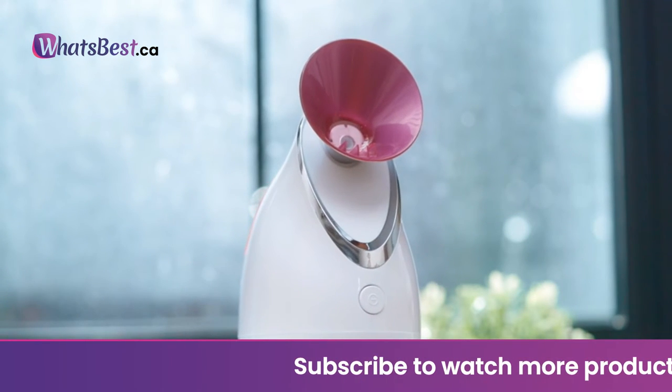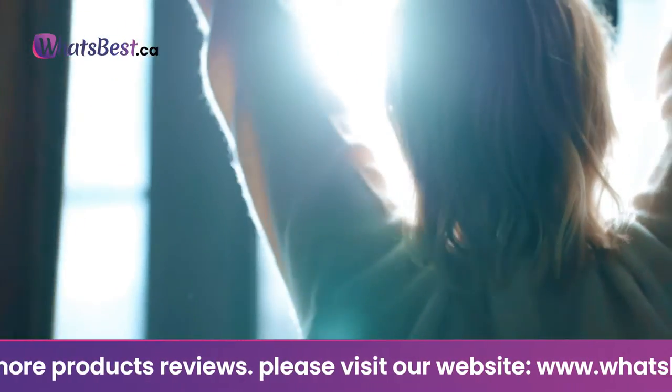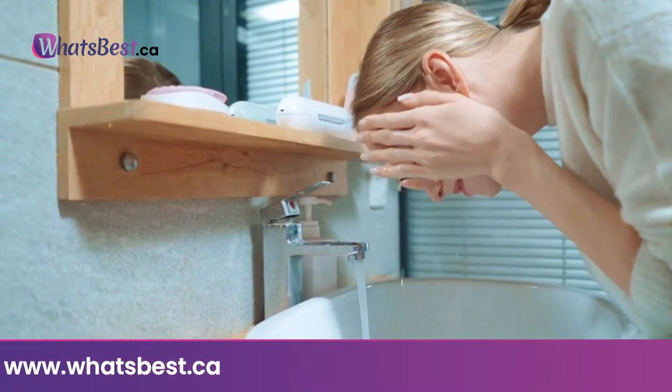It generates ionic steam — steam combined with ionic water particles that are up to 10x more effective in penetrating skin than basic hot water steamers. This high-powered technology is designed to be used with distilled or purified water for best results.